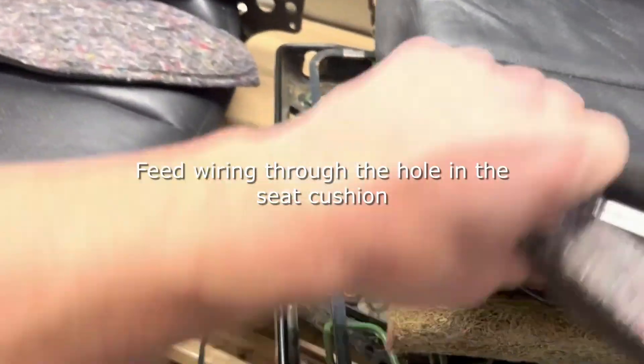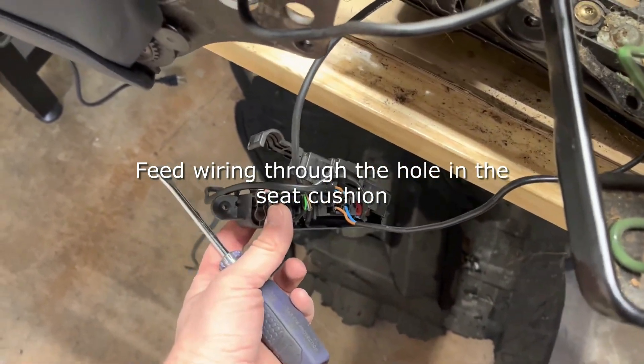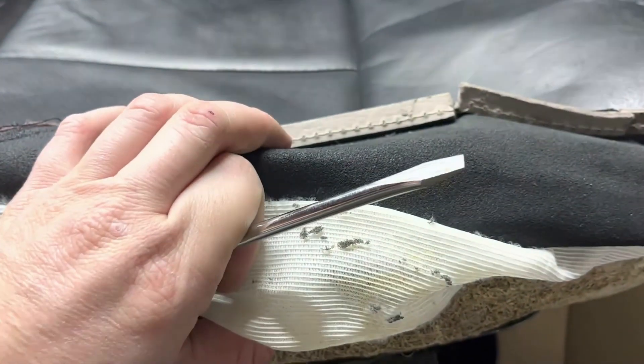I've just placed the new seat cover on top of the horsehair material and fed the wiring through — this is just so I don't have any issue with not having enough wiring or weird problems later. You can see this is the seat heating element that was missing from my existing seat cover.